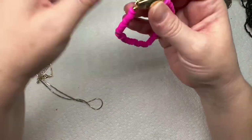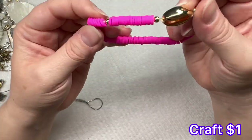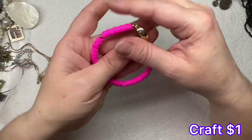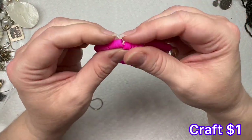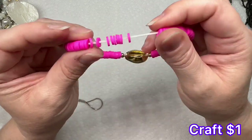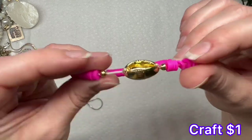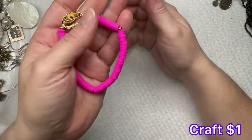I have another earring — a little seashell. Hot pink bracelet — these little pink pieces right here feel like rubber. The gold is in good condition, so not bad.